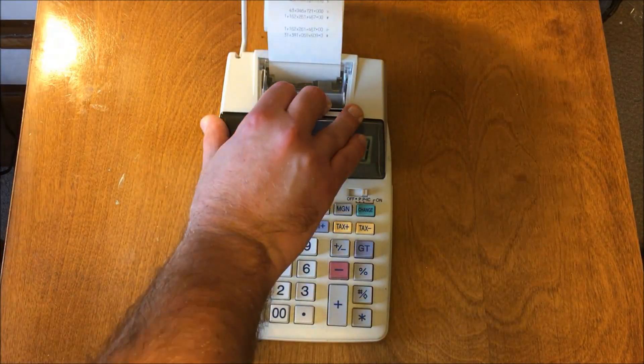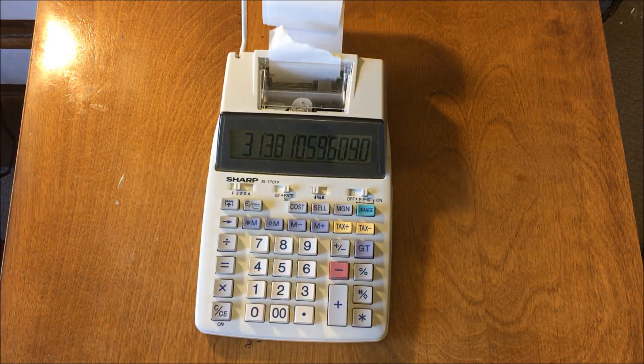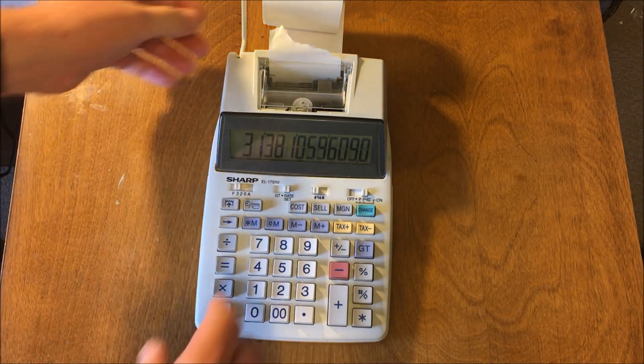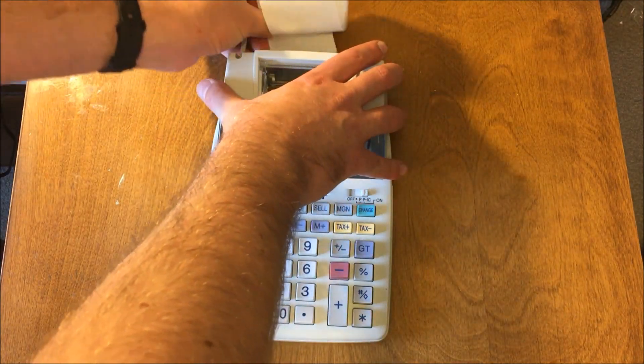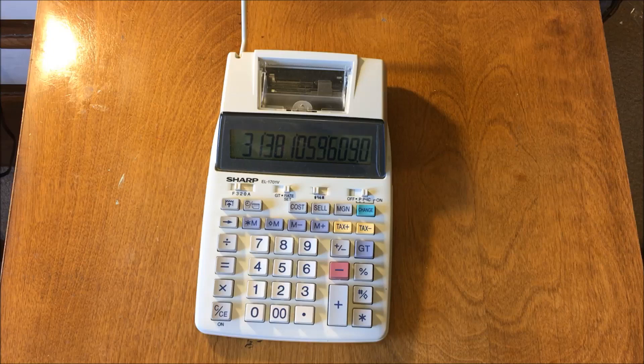What's really interesting is this thing is actually worth a few bucks on eBay, which is awesome, but selling on eBay takes time and money. What I like to do is just take things apart, so I'm going to take this thing apart, and since it's still working, I'm going to try to put it back together.